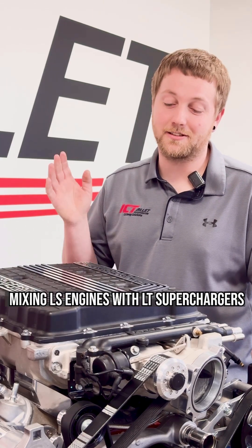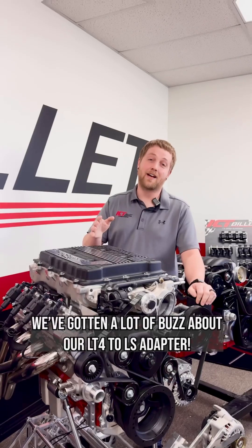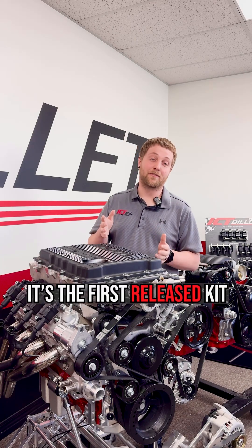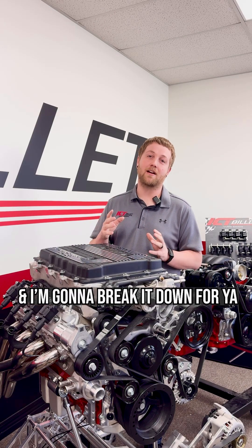Mixing LS engines with LT superchargers used to be a dream, but now it's a reality. We've gotten a lot of buzz about our LT4 to LS adapter. It's the first release kit that merges these two together and I'm going to break it down for you.